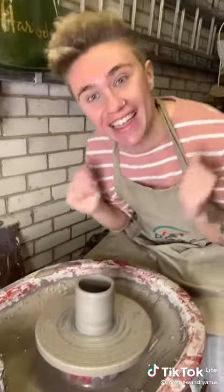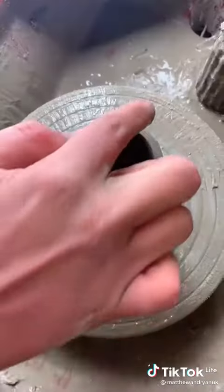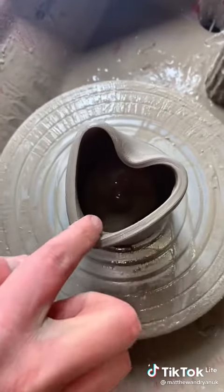Are you ready to make your pot into a love pot? Yeah! So you lightly pull on the bottom, and then lightly pull on the top. And there's your heart. Wow!